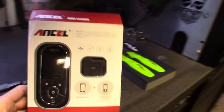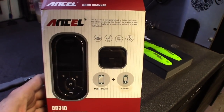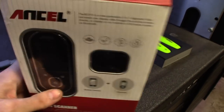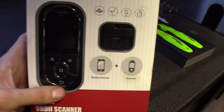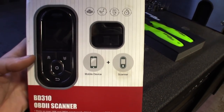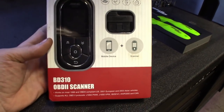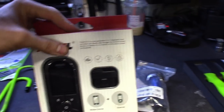I'll also be reviewing another one sent in — this one's more geared toward the DIY or weekend mechanic. It's from Ancel: a Bluetooth OBD2 scanner with a little mountable screen that also works with your cell phone. I'll be doing a quick review video on this shortly. I peeked in the box and it seems like quality stuff — Ancel makes nice products. This one is the BD310 OBD2 scanner, can't wait to check it out.